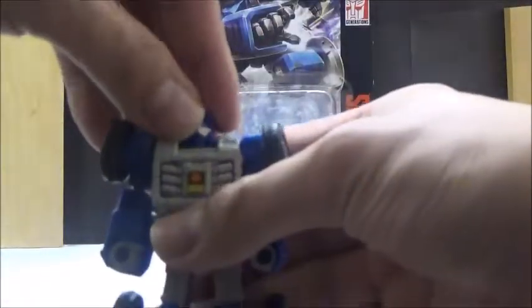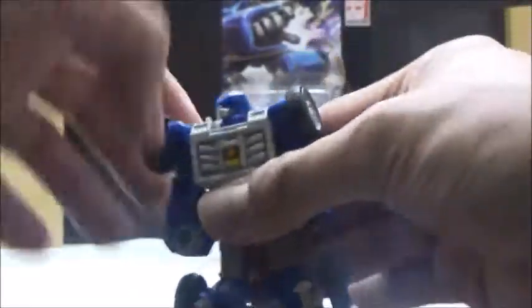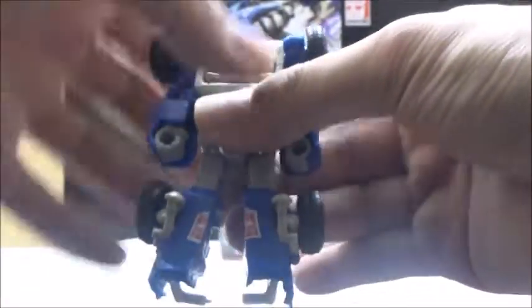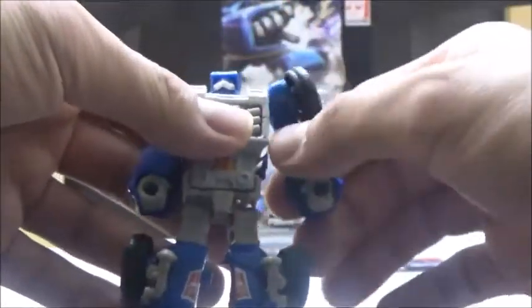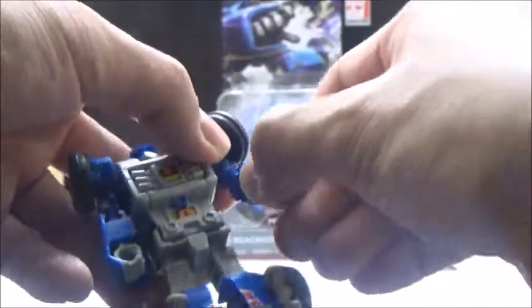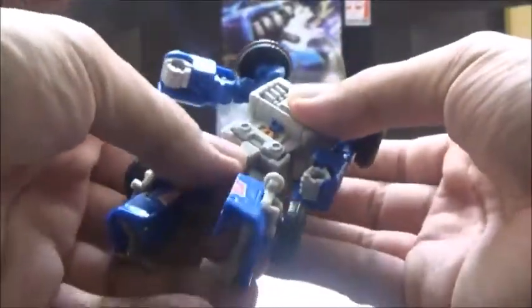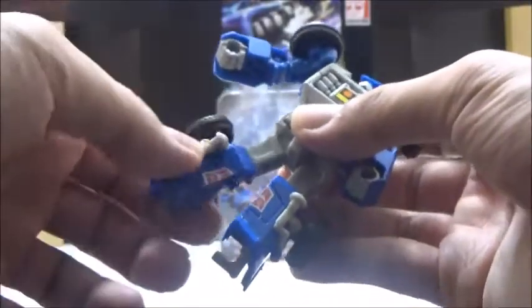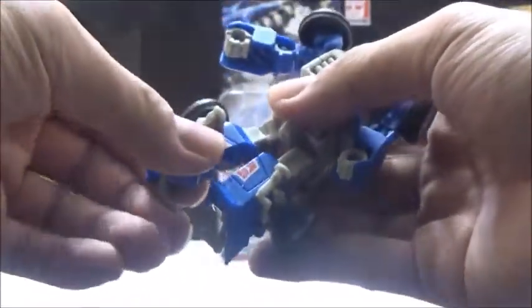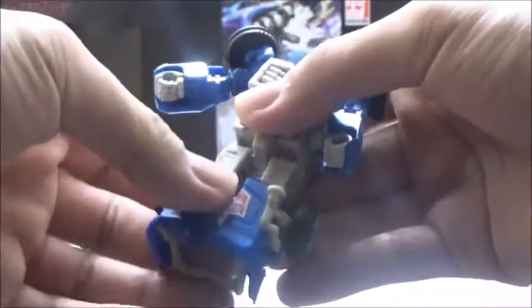Articulation-wise, the head can swivel, although it can only go left and right about that much each. He does have ball joints at the shoulders with no hindrance, and it can go all the way out there. He does have ball joints at the elbows, but no other articulation points there. He has no waist articulation, but he has ball joints on the hips, swivels at the thighs, and more than 90 degrees of knee articulation.